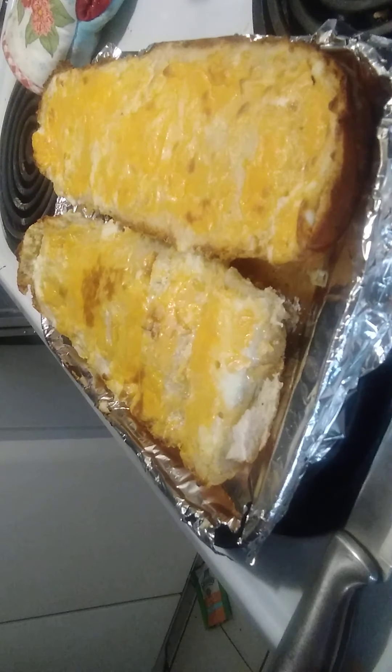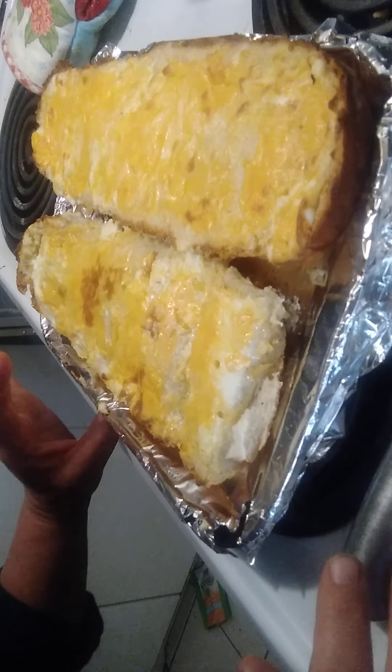Oh wait — I'm gonna lean into this and burn the heck out of myself! Goodbye!